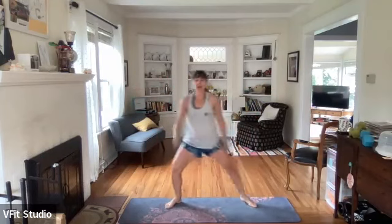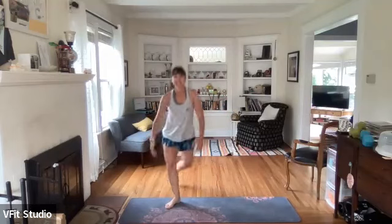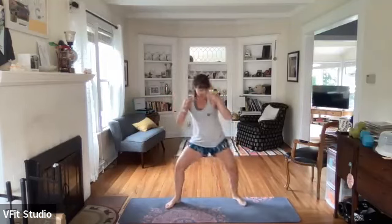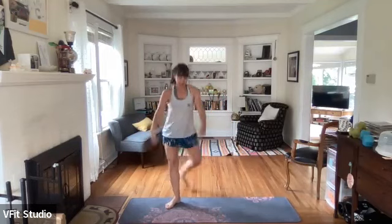Next one is plie to curtsy - left leg is going to stay forward - in three, two, one. Plie, curtsy, plie, curtsy, right here. Or again, this could be lunge-squat-lunge. Looking good! Ten seconds - all the plie rounds almost done. Here we go, we're going to pulse it out in three, two, and one - pulse.